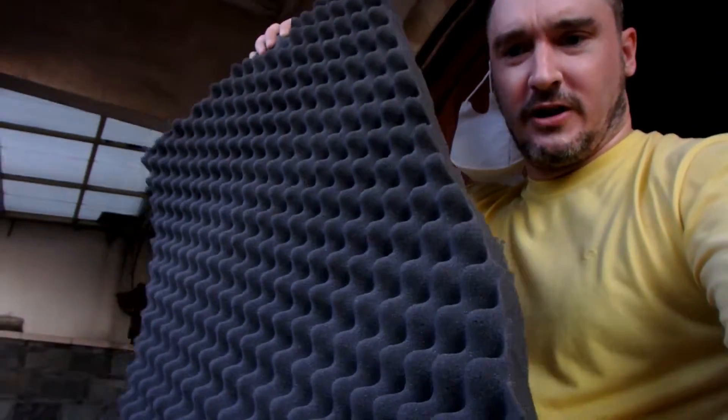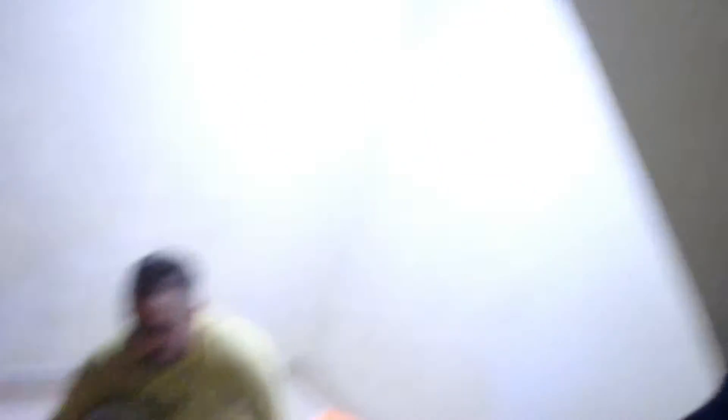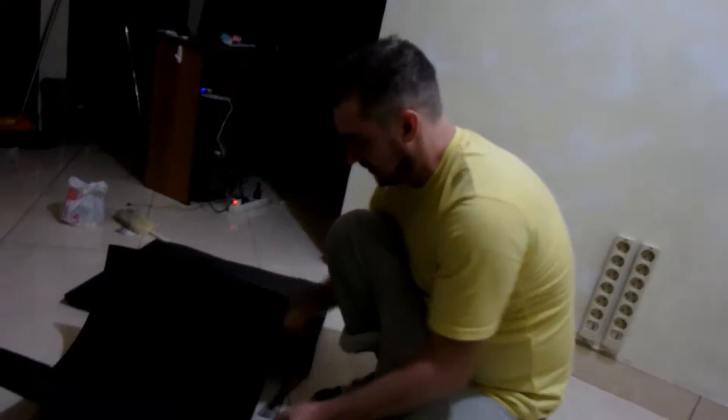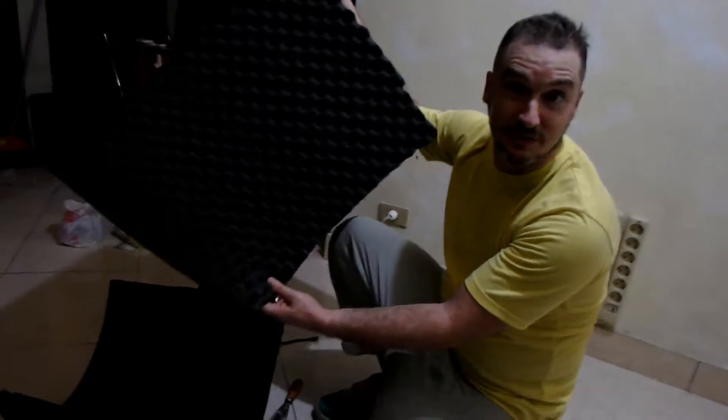All I've got left is to stick that on the inside and then paint the outside with some spray paint which I've got as well. Turns out the glue dried early so Jonah's project finished earlier. I thought before I go to bed I'm gonna stick the foam on the inside so in the morning it's gonna be dry.